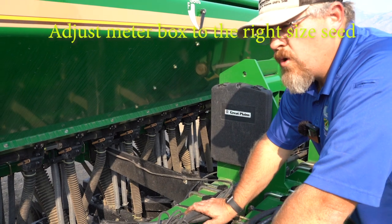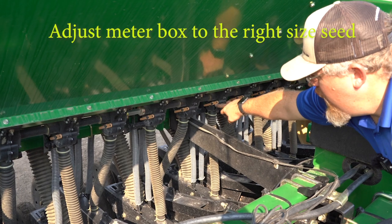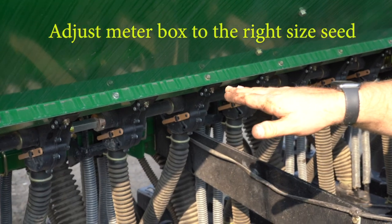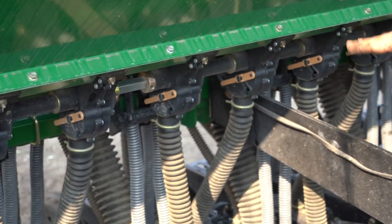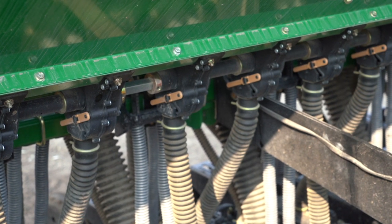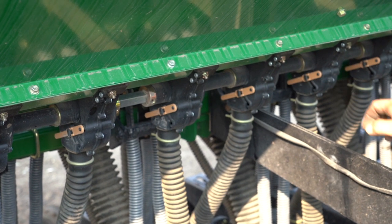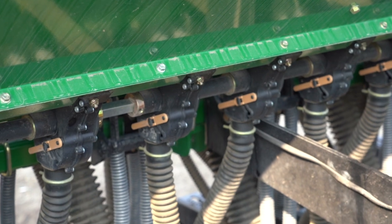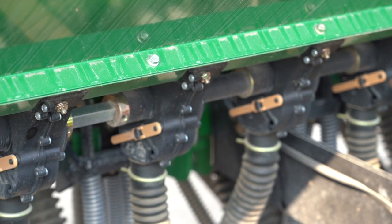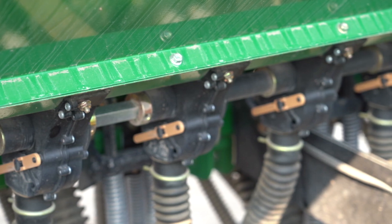On your meter box you can see this little arm that has a gate, and it will depend on what seed you're planting. If you're planting wheat, you want to make sure that gate is up on the first notch where it's set right now. If you're planting bigger seeds — something around the size of a soybean — you want it down to the second notch. If you're planting really big seeds, some things that might come in your cover crops up to things like pumpkin seeds, you would want to go down to the third notch so it's able to go through the meter and pass down into the tube.